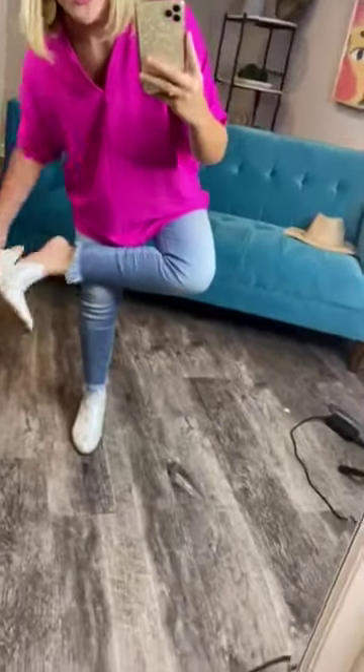Let me stand up, take them off, and show you more of a detailed look. They are true to size. I'm a size 7 and I'm wearing a size 7 — they fit perfectly, which is awesome. You don't have to wonder what size you'd be. Just get the size that you normally are.